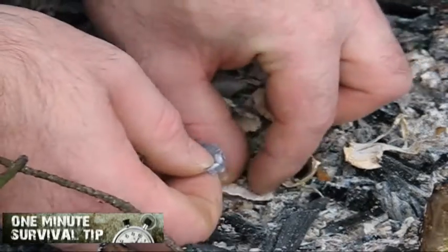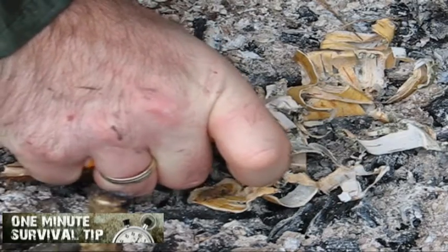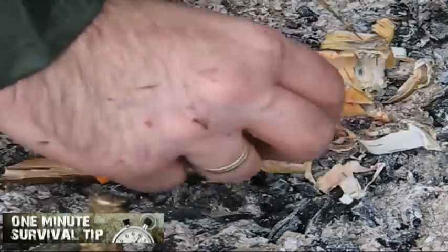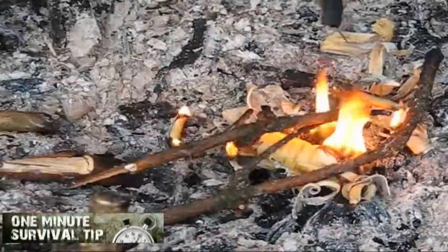Step 2. Take the broken lighter and start making a spark. The lint should light up after a couple of tries. Here we go. Now feed the flames and build up a campfire.